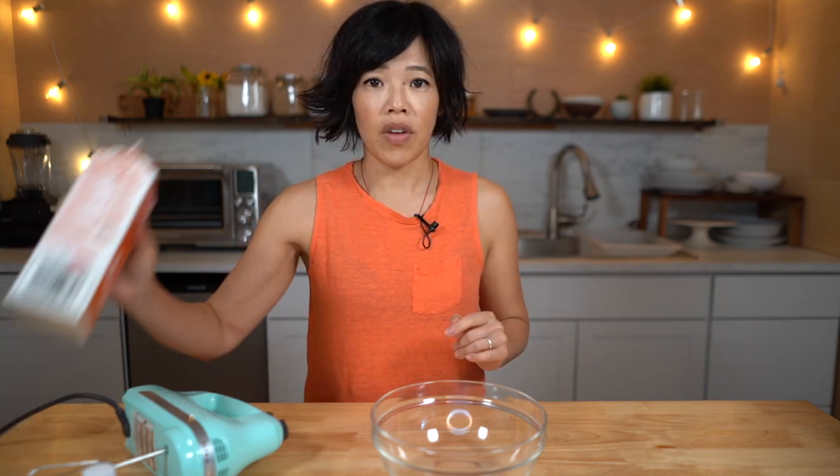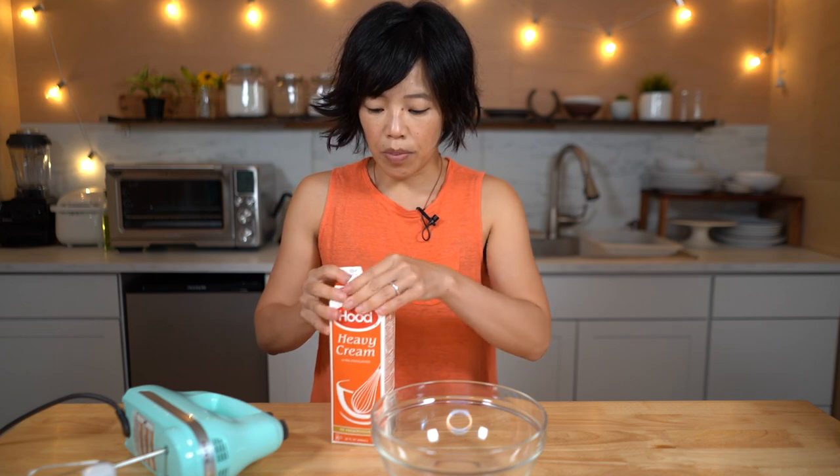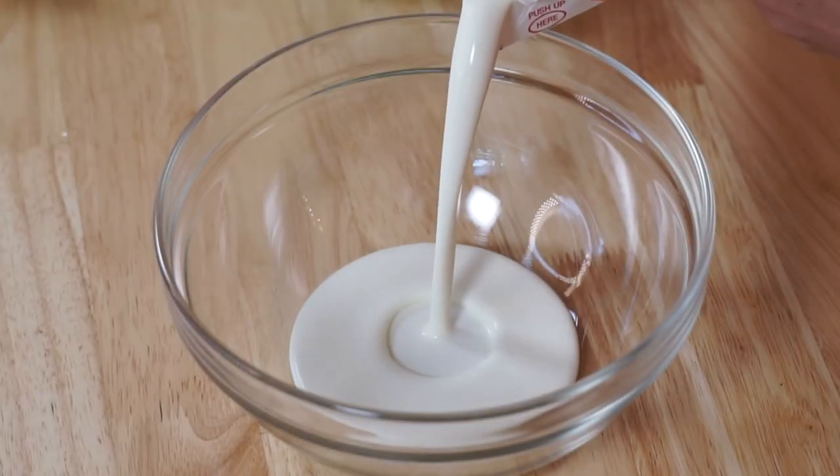Now we're going to place this in the freezer and we want this to set up nice and hard. So while we're waiting for the ice cream to firm up, we're going to whip up some whipped cream. Got some heavy cream here. You can certainly use the stuff in a spray can if you like, but I want mine to really look like a dollop of sour cream, so I'm going to go for the real deal.